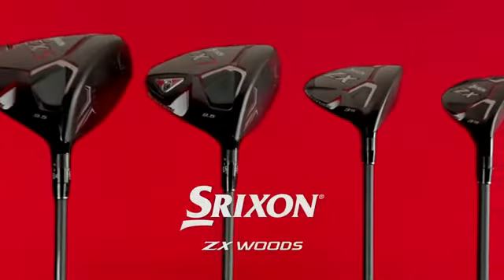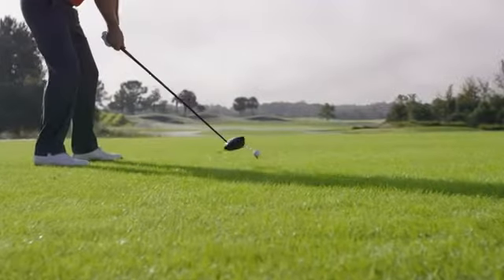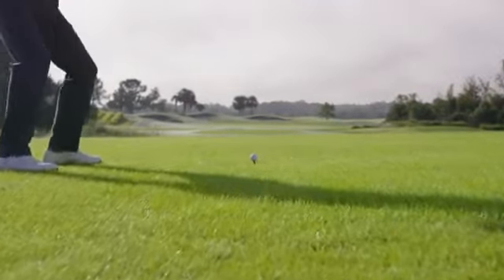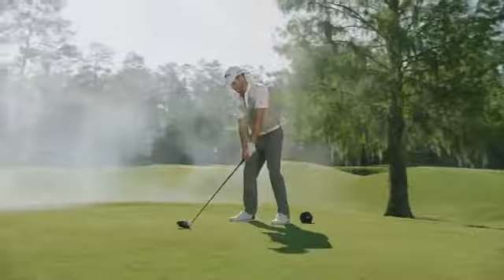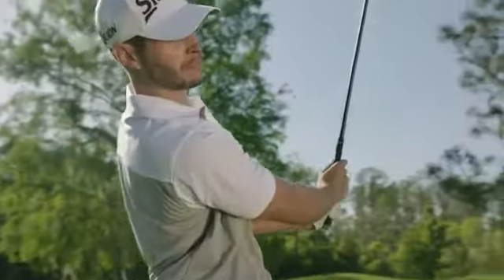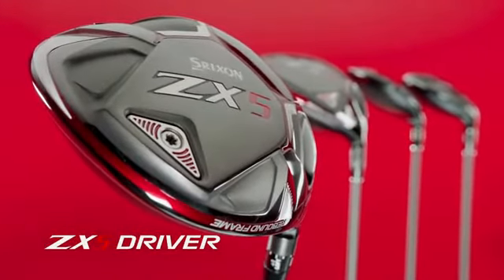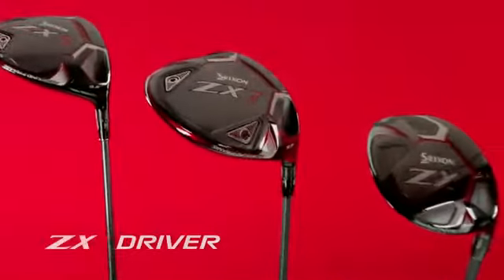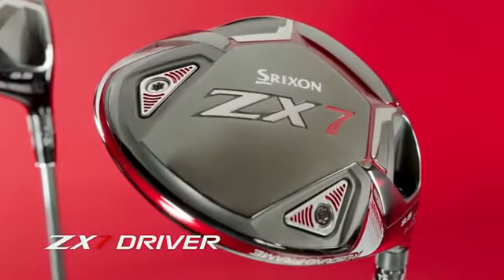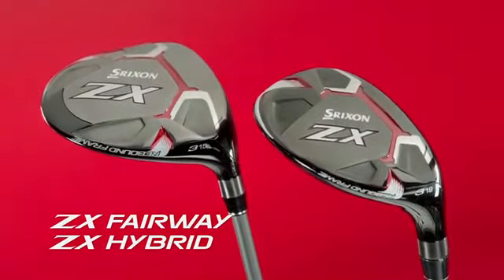These are the new Srixon ZX Woods, engineered to focus your energy and deliver maximum power to the golf ball. These drivers are a powerful asset to anyone's long game. The models include the ZX5 with its high forgiving launch and the Tour Preferred ZX7. The line also includes ZX fairway woods and hybrids.